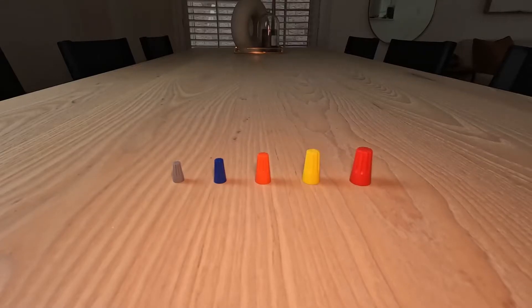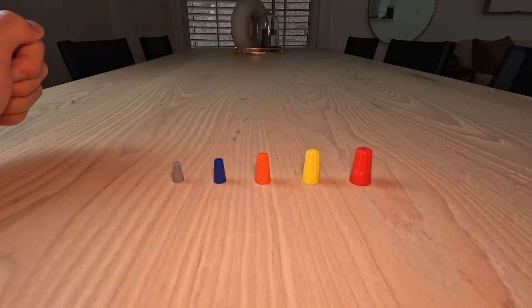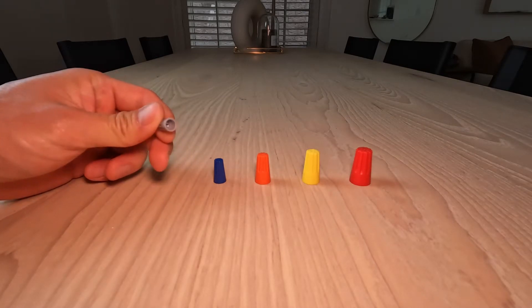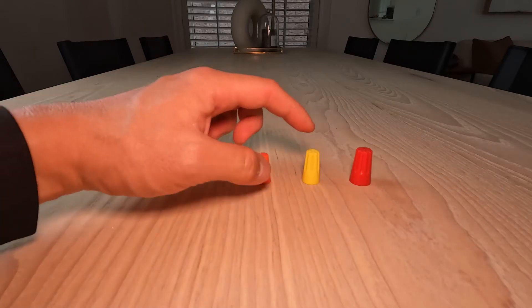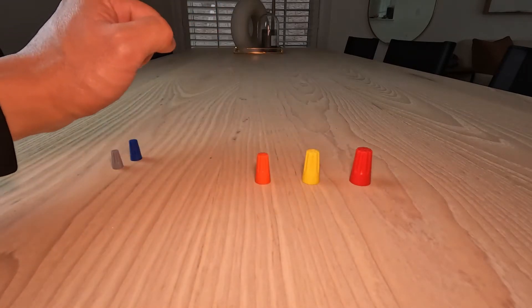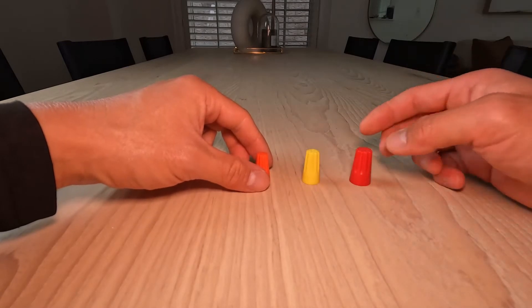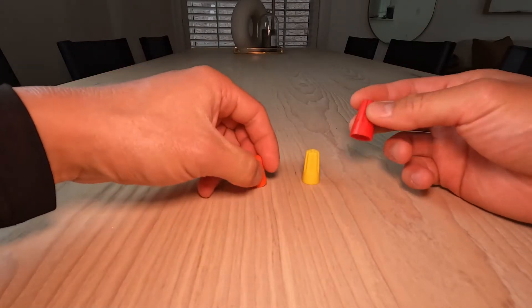These are the wire nuts we'll be using in this video. The gray and the blue can take up to 300 volts, but we usually use them for thermostat wires because they're smaller in size. The orange, yellow, and red can take up to 600 volts, and we use those for 10 or 12 gauge wire because they're bigger in size — you can fit thicker wires in them.